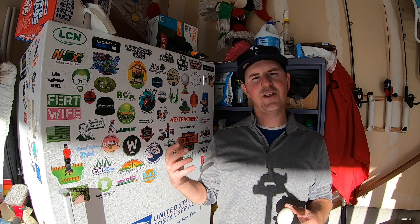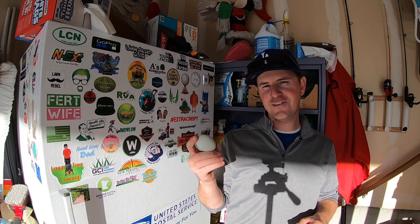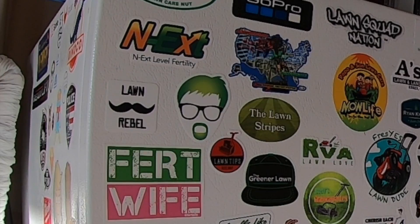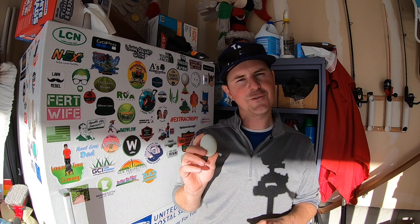I'll go ahead and link to the ones I'm aware of in the description below if you're interested in trying this out for yourself. Would love to see a video of it — go ahead and post it on your social media and just use the hashtag lawn egg toss challenge. I'm going to keep an eye out for those. Looking at you, Grass Daddy. Just had a lot of fun watching everybody today. I'm going to go scramble this guy. Thanks for watching and I'll see you next time.